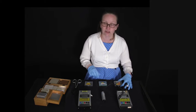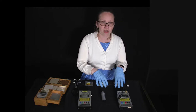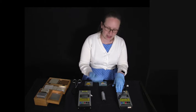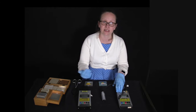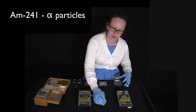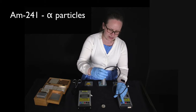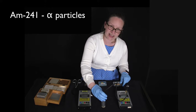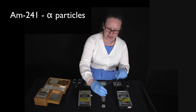I've got three sources here: a source of alpha, beta, and gamma radiation. The Geiger tube turns itself off after a minute or so — it counted 77 counts of background radiation and beeped as it turned off. To look at alpha radiation, I'll place the americium-241 source here and restart the Geiger tube. You can hear that as it gets close to the alpha source, the number of counts is rapidly increasing.